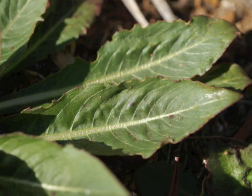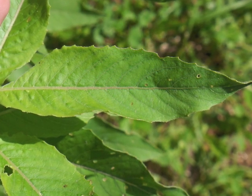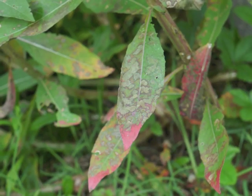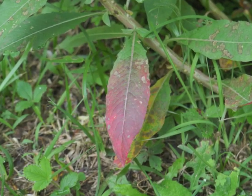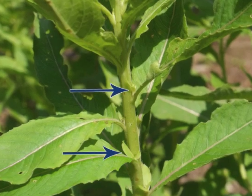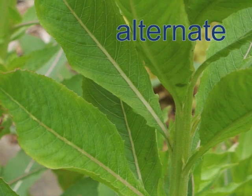The primary vein may be white, although it is frequently tinged with pink when the leaf is young. Mature leaves frequently develop holes; they may also have red spots or turn red. Tiny leaves grow at the leaf nodes.